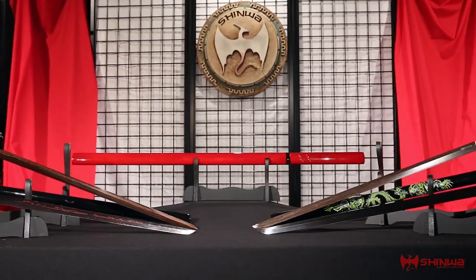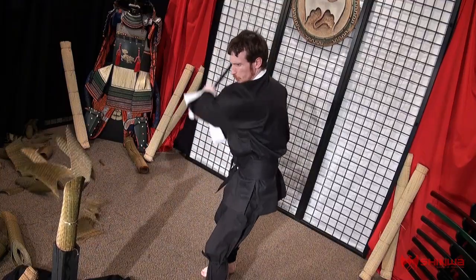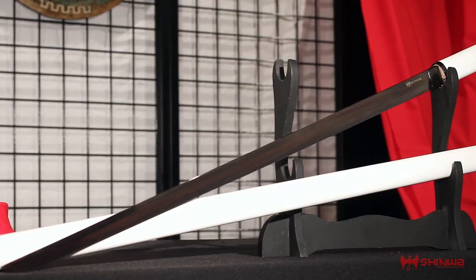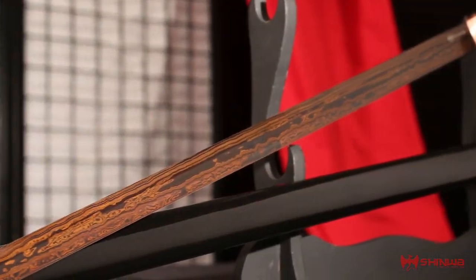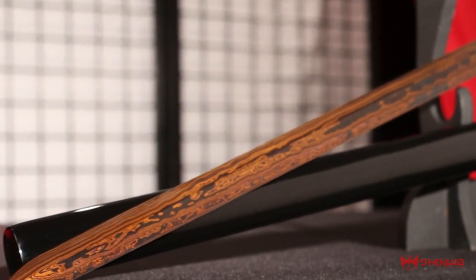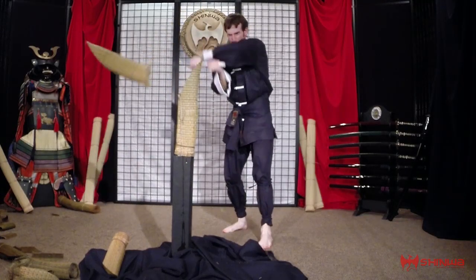Shirasaya swords are somewhat of a rarity in the modern sword market. These swords have a unique, instantly recognizable appearance that sets them apart from the traditional Japanese katana. Shirasaya possess the sleek, smooth appearance of a single piece of wood when closed.